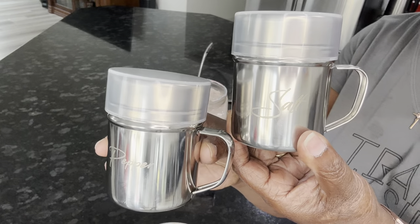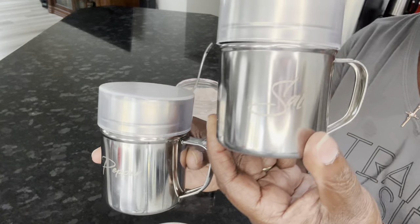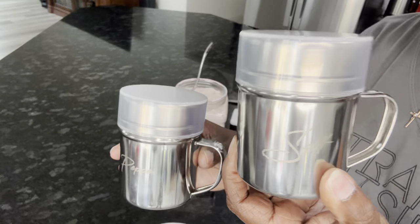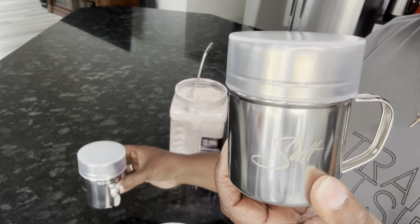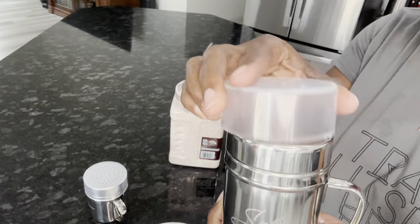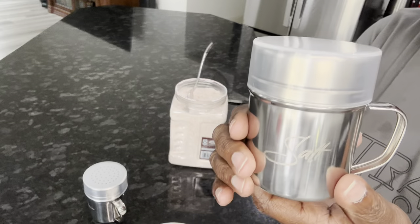First of all, as you can see, I think they're beautiful — I think you may think so too. They're really nice, they're stainless steel, kind of goes with the decor in my house. It has a top on it like this, and they both have tops, and when you're not using it you can just cover it up, which I also think is nice.